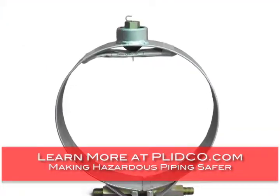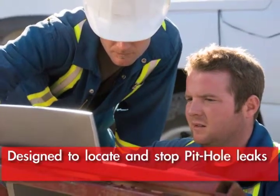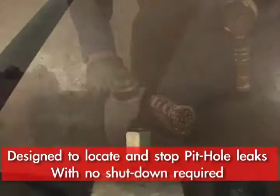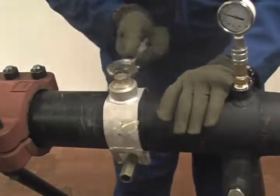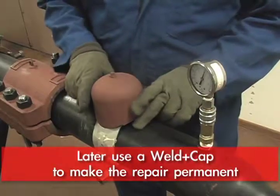The Smith Clamp is designed so that when you have a pit hole in a pipeline, you do not have to shut that line down. They can be designed so that you can just cover that hole up and then come back with a well cap and make it a permanent installation.